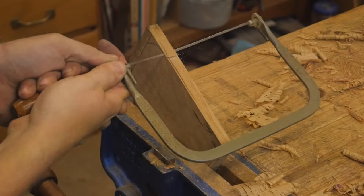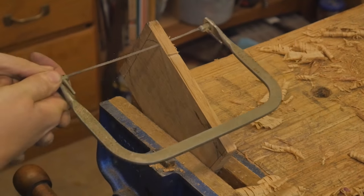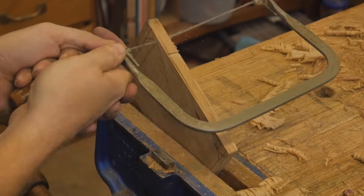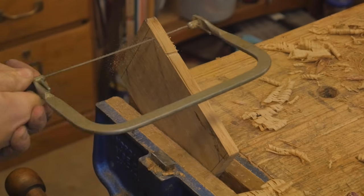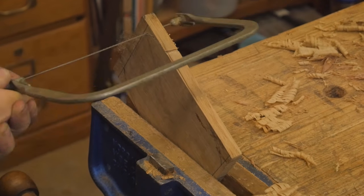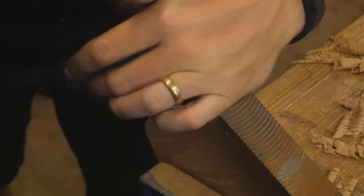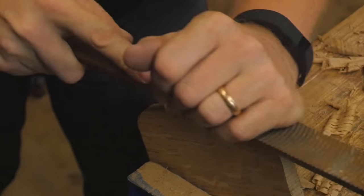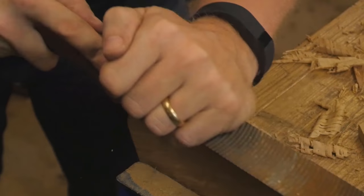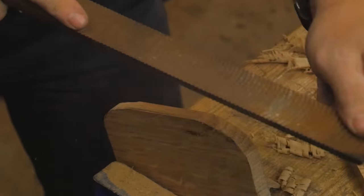I'm kind of getting excited around this point. I wanted to shape the sole a little bit with rounded corners, so I grabbed a scroll saw or a small saw of this type and cut off the corners. It's actually really enjoyable to shape it like that. Then you can use a float or a file to clean up the edges, take off the saw marks, and give yourself a nice shape.